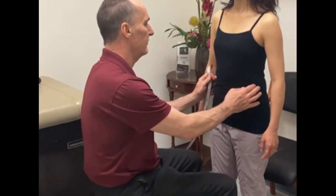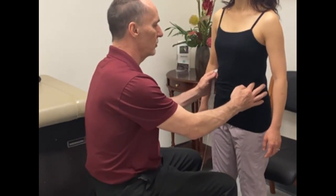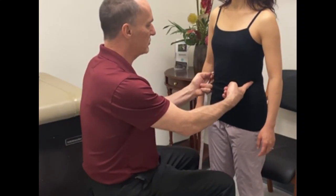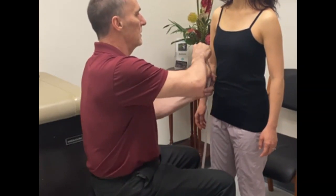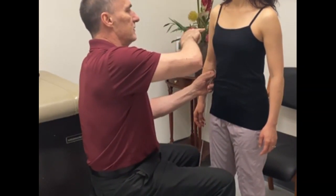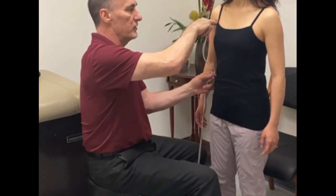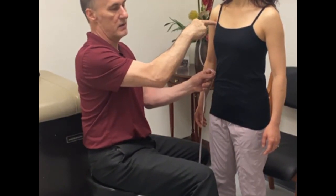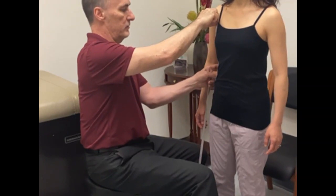You also need to take two length measurements. First, measure from the waist up to the axilla. That same point where you took the waist circumference measurement is your bottom point, and your top point is the anterior aspect of the superior aspect of the axilla. Measure from that point down to the waist.